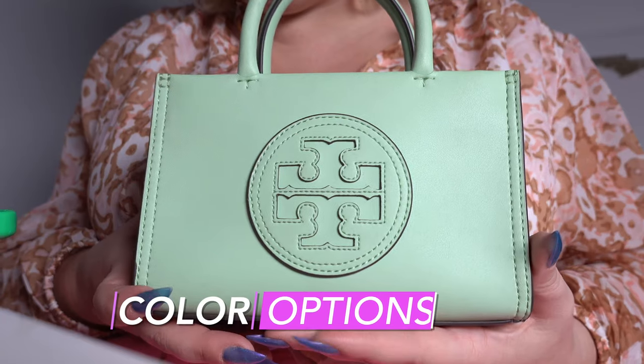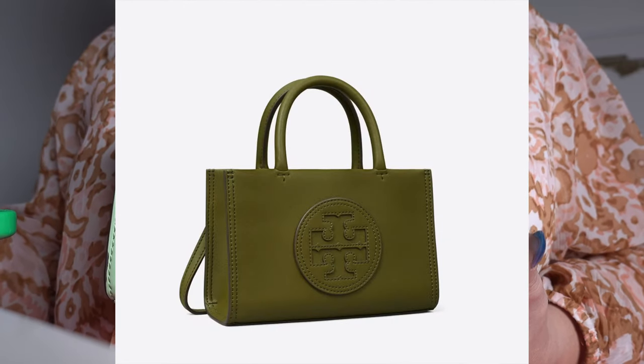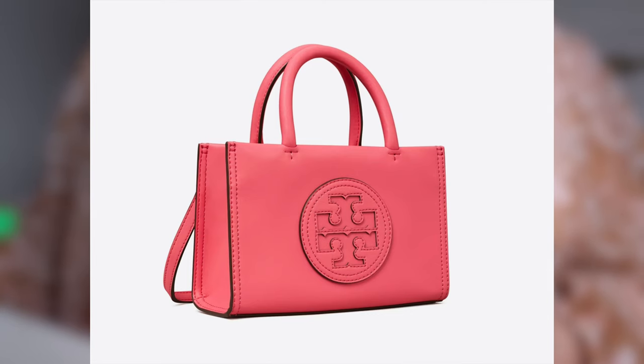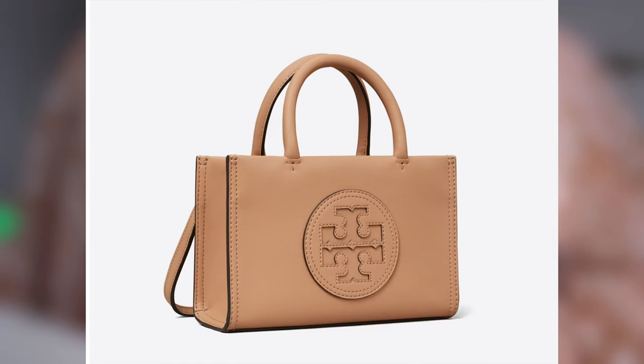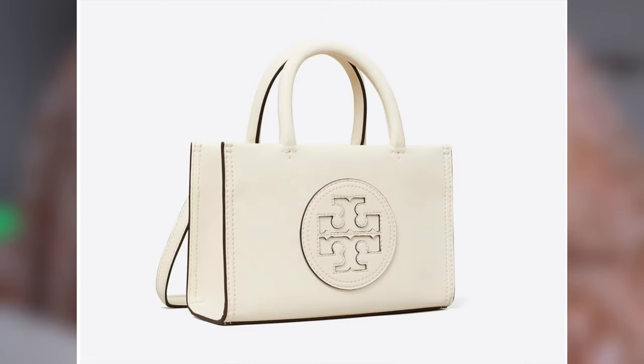This color is called Mint Leaf. It comes in a ton of different colors, including some fall colors that just came out: olive green, blue azure, watermelon pink (a pinky coral), bright amethyst (a lilac between purple and pink), and Juneberry which is the upcoming fall color. It also comes in light sands — which is the color of my small Ella tote — as well as black and warm white, which is a creamy white. Very pretty.